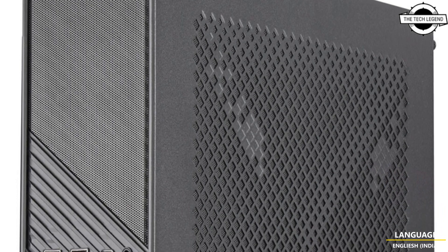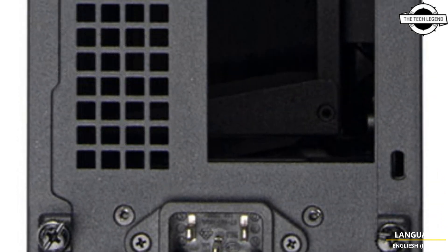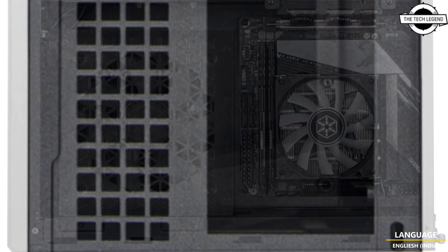Hello friends, welcome to the TechLizzen channel. Today I will talk about Silverstone's new compact HTPC workstation, the Milo 12.